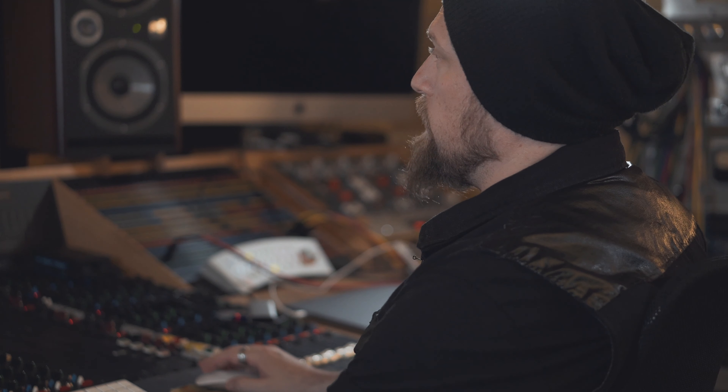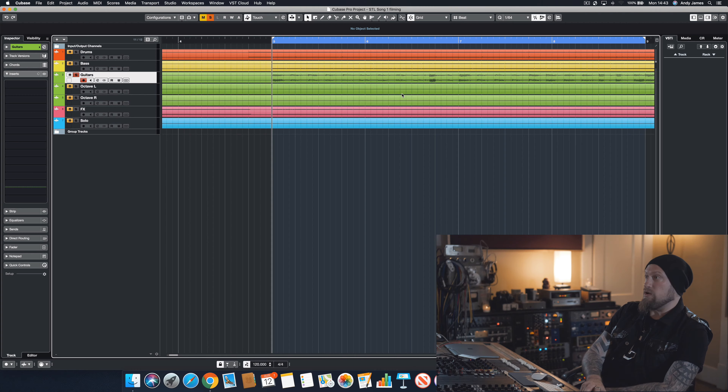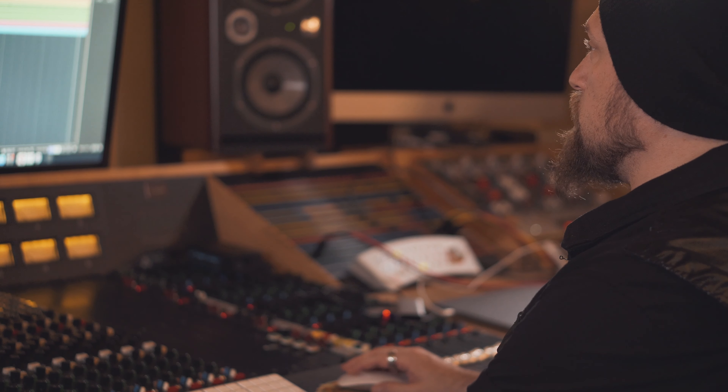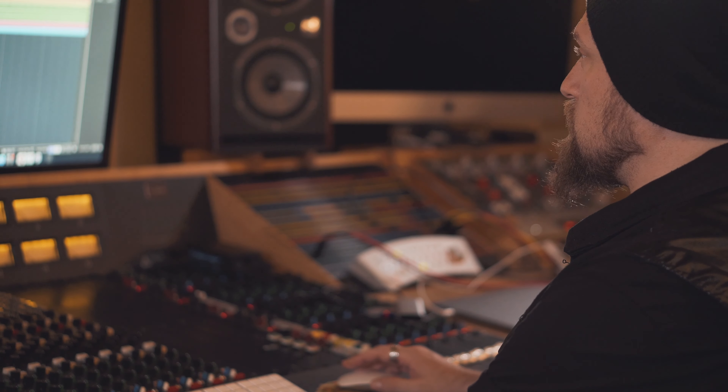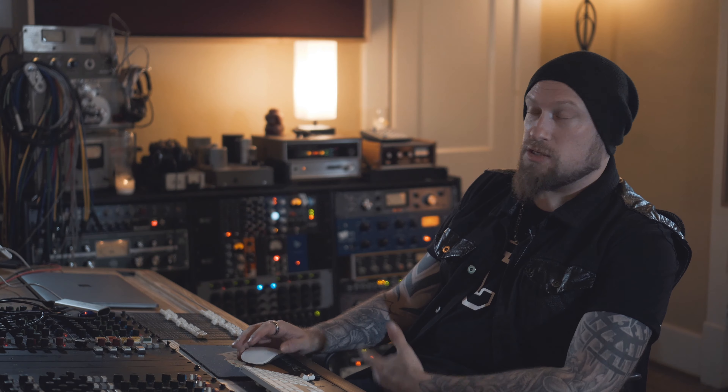That's pretty much what you'll be getting in all the stems. So basically what I want to do is take the plugin off of this stereo guitar track — so it's just the rhythm DIs. The signal chain for that was my Kiesel signature AJ model into a Focusrite 6i6, plugged straight into the front end, and then just captured the DIs in Cubase.